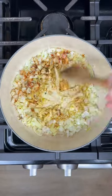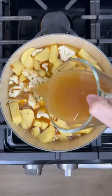Then add in the potatoes and cauliflower, then chicken stock. Cover and boil for about 20 minutes.